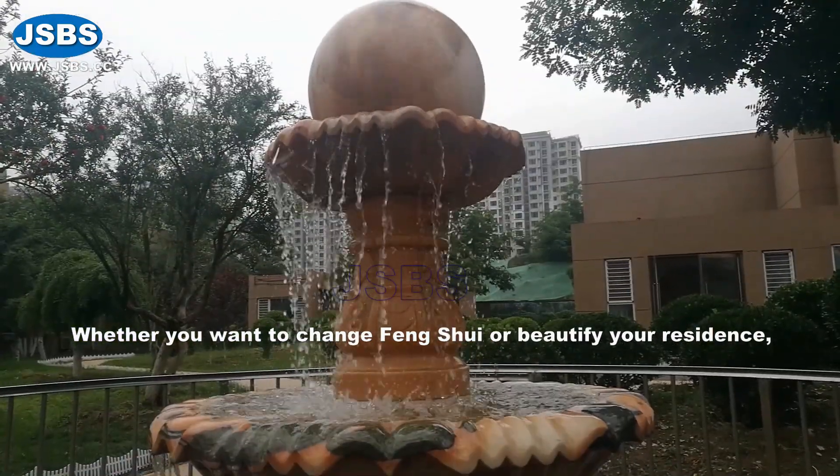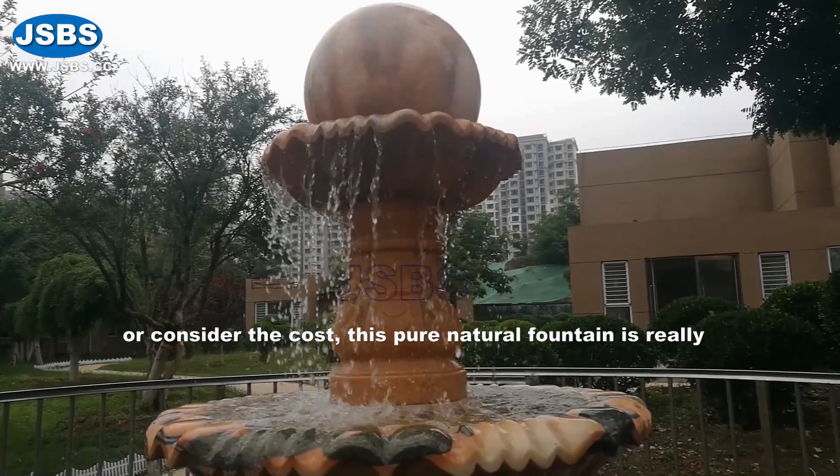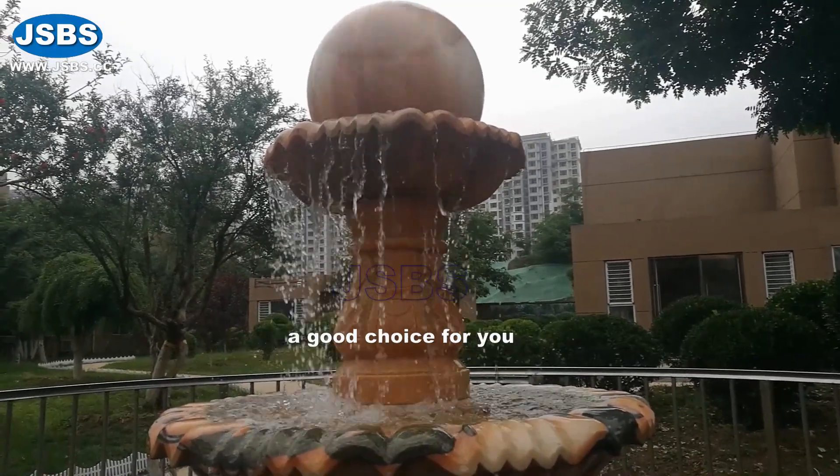Whether you want to improve your fengshui, beautify your residence, or consider the cost, this pure natural fountain is really a good choice for you.